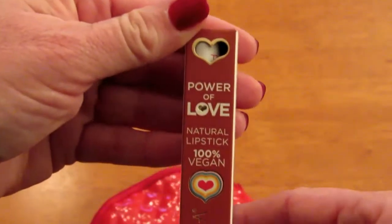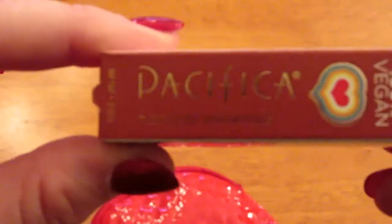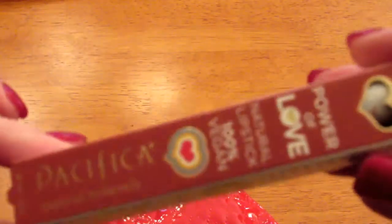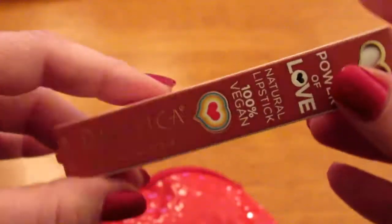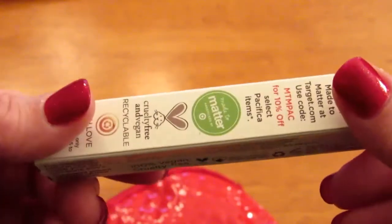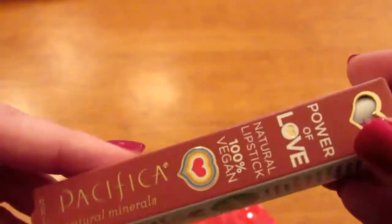Next is the Power of Love Natural Lipstick, 100% Vegan by Pacifica. I'm not even going to open this — I'm going to give it to someone because I know she'll love it. This is in the color Nudie Red. I think it said Cruelty Free on there somewhere. Very nice.